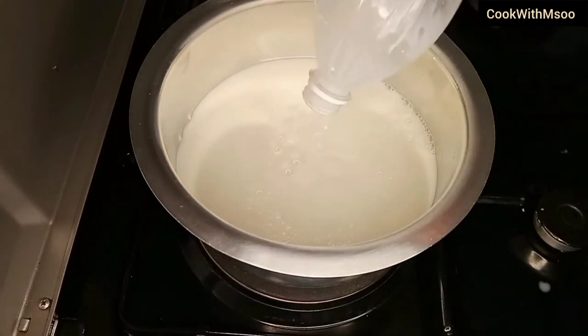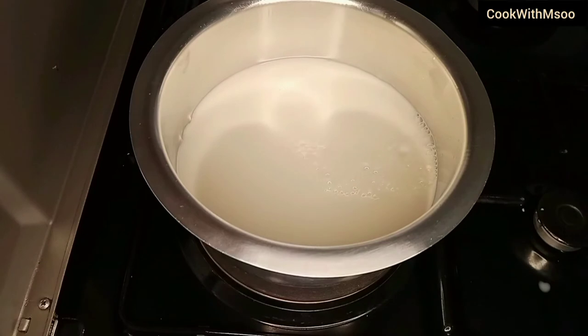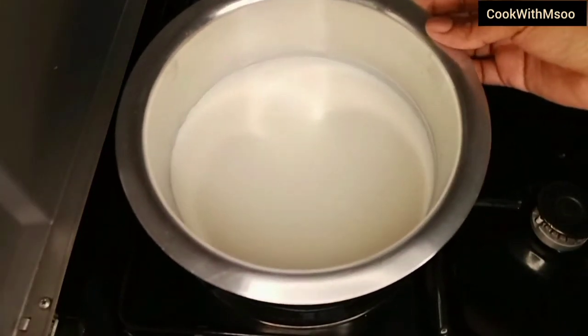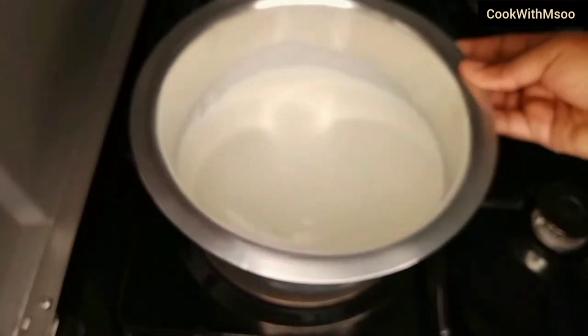You're going to allow it to warm, not to boil — just to warm. If you live in a warm area you do not have to warm the milk, but if your area is cold you need to heat it just a little — kidogo — just so that it can gain the warmth.